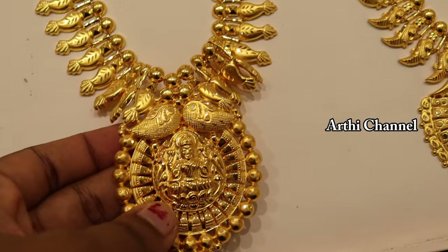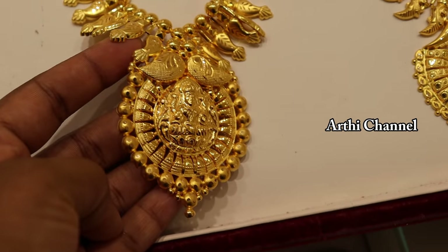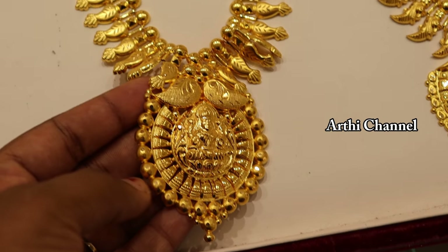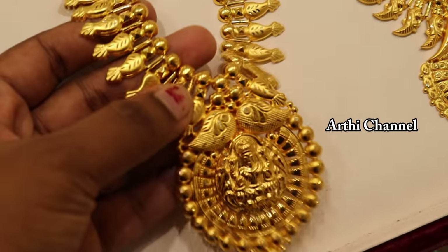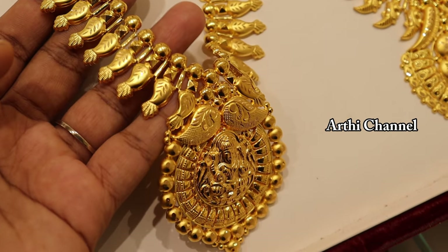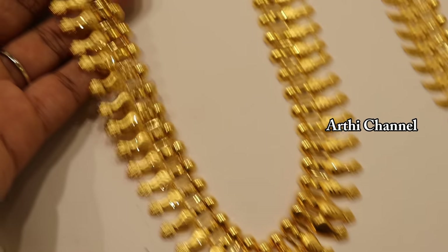This weight is 39 grams and wastage is 8 percentage. This is a lightweight collection. This is a pendant set. This is a gold ball. This is a manga shape. This is 2 inches.